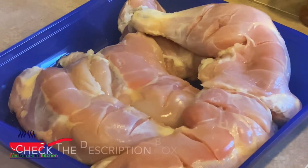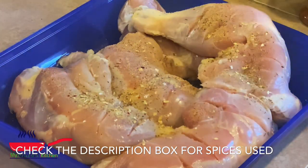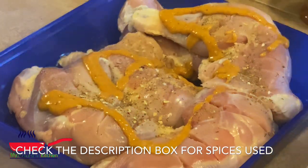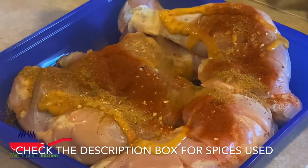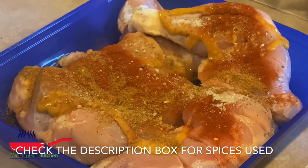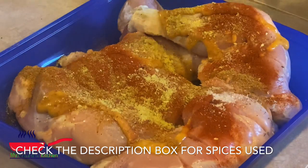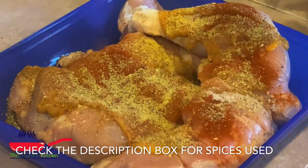I have my chicken already cleaned and scored, so I'm going to go ahead and marinate it. For this part, use your favorite seasonings. But if you are interested in the seasonings that I used in this recipe, please refer to the description box. You're going to have all the measurements there. Trust me, this is such a great recipe.